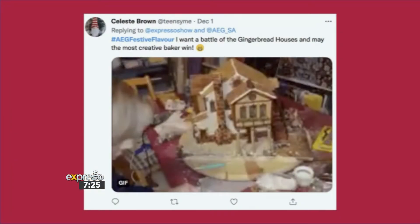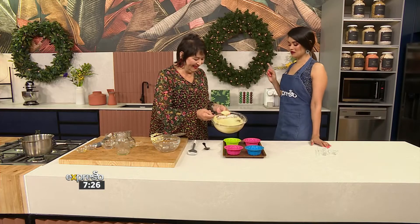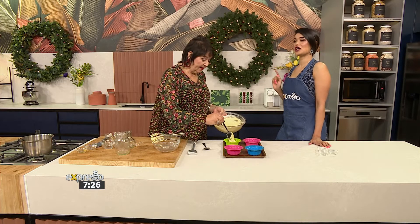Celeste Brown says, hashtag AEG Festive Flavor — I want a battle of the gingerbread houses, and may the most creative baker win! I feel like that is a tradition we need to bring to South Africa. It's actually very easy — it's all about making sheets of gingerbread and gluing them together and decorating beautifully. We made some on Monday on the show and it was a bit of a challenge.